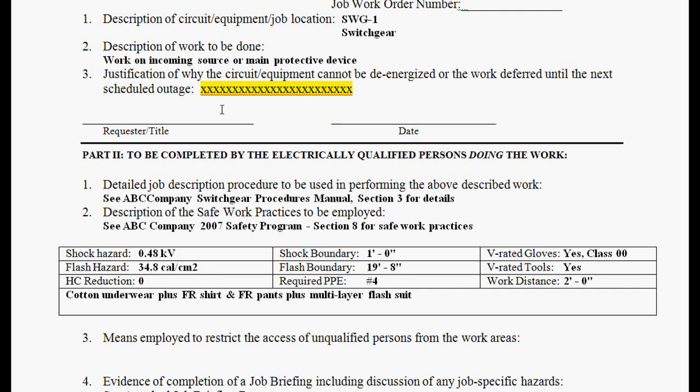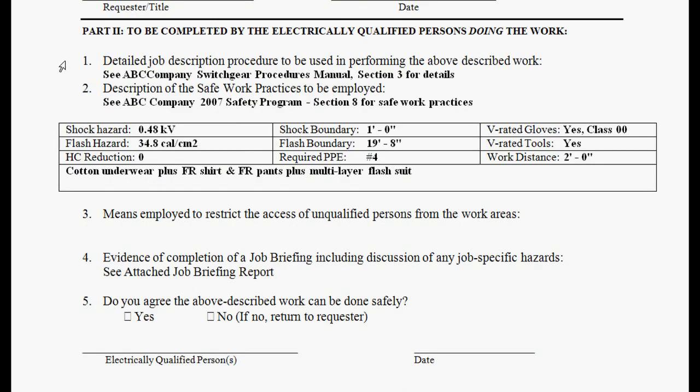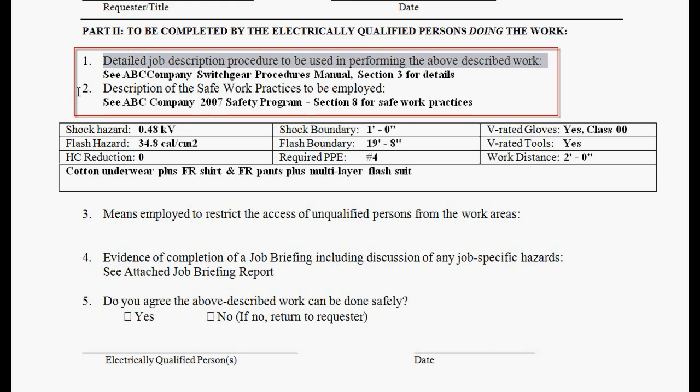Basically, the only thing that's going to suffice is that it creates more of a hazard to shut it down — based on startup procedures, H2S gas that might be emitted, working in a hospital where you can't shut it down due to emergency situations, or a power plant where you can't let the power go out. So OSHA is going to want to know why you're not de-energizing. The next thing you'll see is the detailed job description procedure, and notice it's already filled out. You can customize the library so it automatically fills out the detailed job description and safe work practices so your users have everything documented.